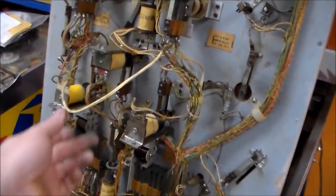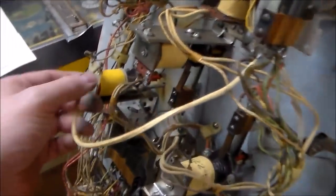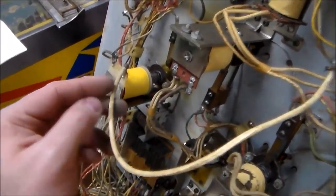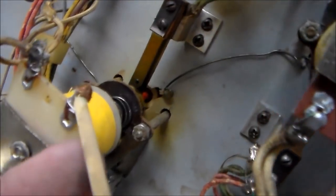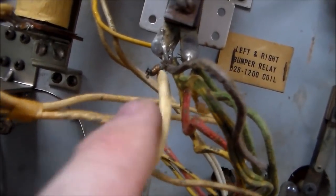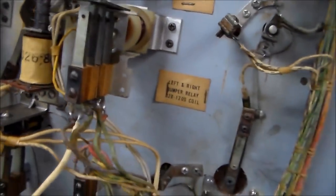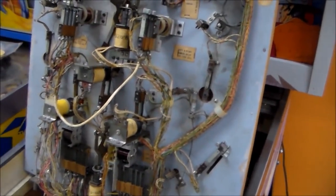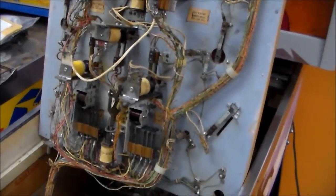So someone has replaced this coil — see how it's different than these other ones. And when they did, they put this wire on and then look at their fine soldering job. Did I say soldering job? I meant tying it around the lug job. And then on this end they cut their wire loose and just wrapped the wire around the old one. Hell, that'll work. I'm sure the pop bumpers worked great after that. So we'll fix that up a little bit too.